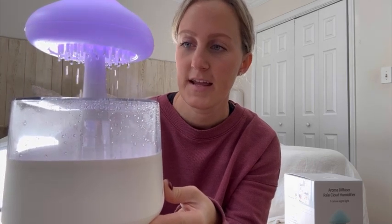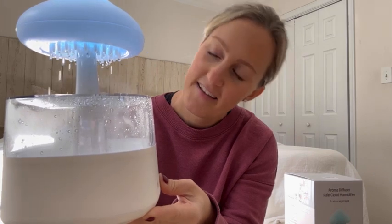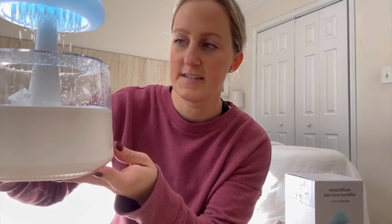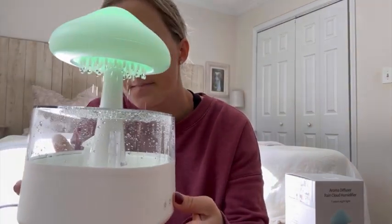Once you push it again to the slower setting, you just gotta wait — it's going to start slowing down. When you push it one more time it'll stop, but it just takes a little bit of time to stop. Right now the misting spray is not on.